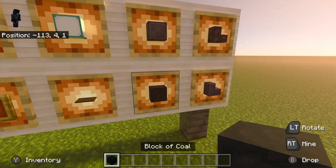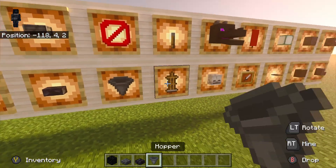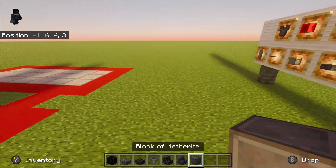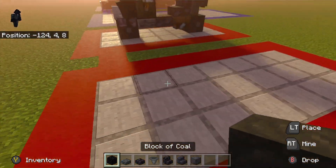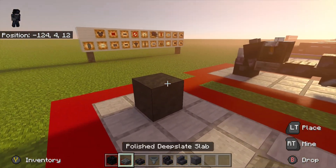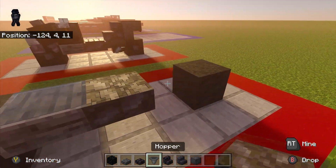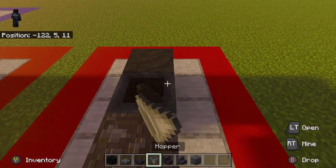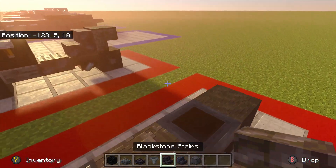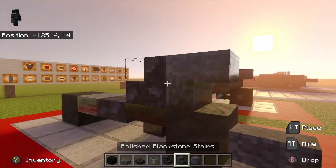To start the build, grab your coal block, two different types of slabs, a hopper, two different types of stairs, and the netherite block. Place one block here, leave a three-block gap in the middle — the first block is the polished deep slate slab, the second is the blackstone slab. Then connecting to the coal block place the hopper, then on the hopper place the blackstone stair and the polished blackstone stair behind it.